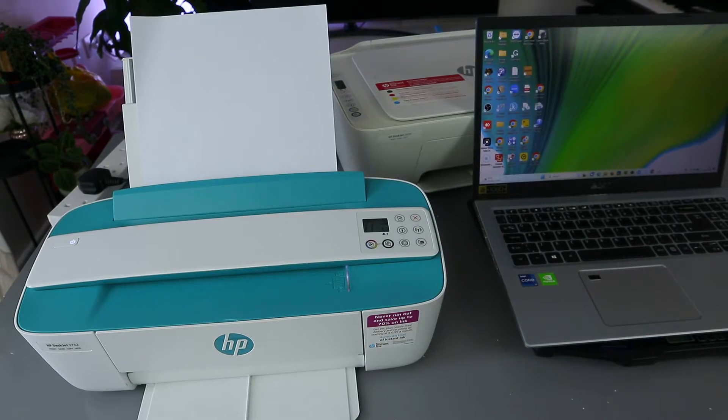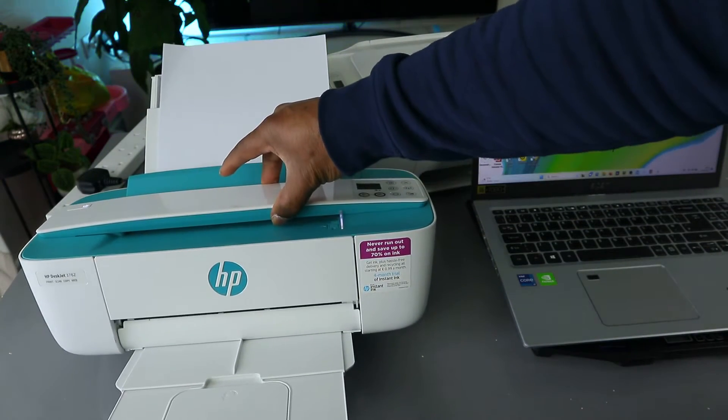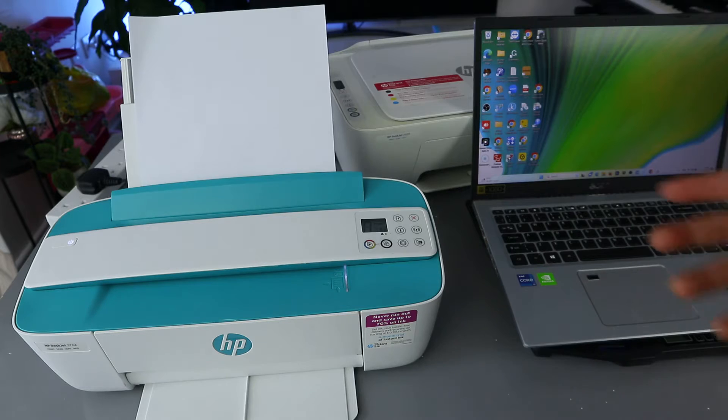Hey guys, I hope you are doing well. This is the HP DeskJet 3762. I'm going to show you how to set up this printer for the first time.